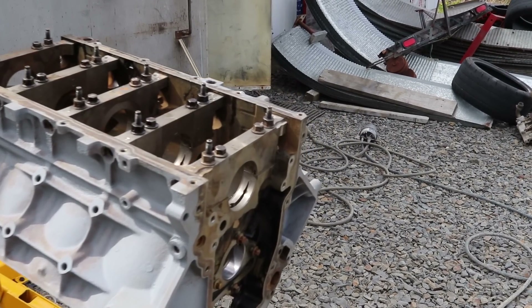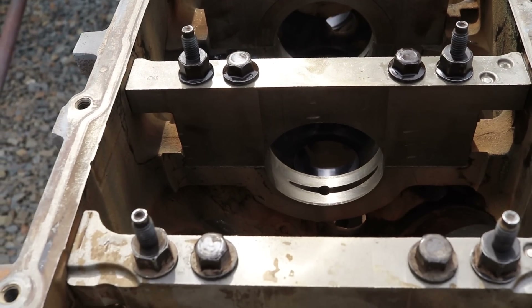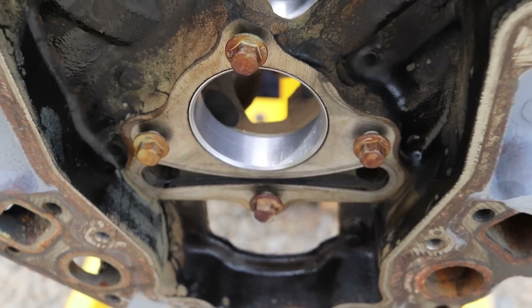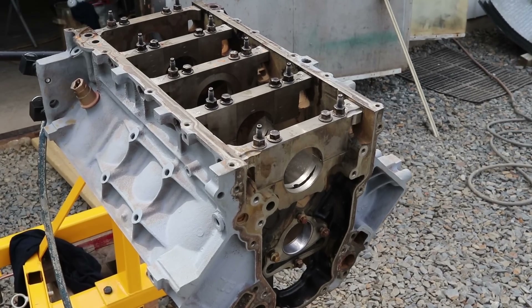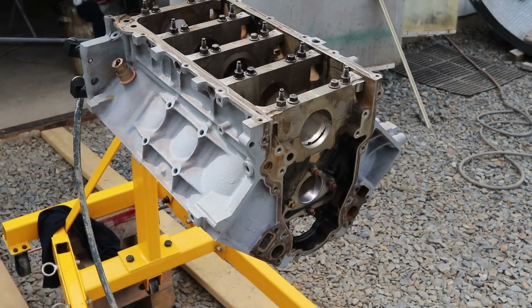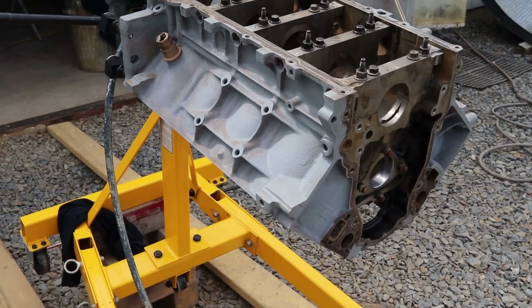I just used some brake cleaner and contact cleaner to clean the entire engine. It's looking good. I made sure to get all the oil ports and cleaned up the bearings, and I also used some compressed air to make sure everything was out of there. When I start assembling the engine I'll make sure to clean it up even better, but for now I'm going to clean up the outside of the block and apply some paint.